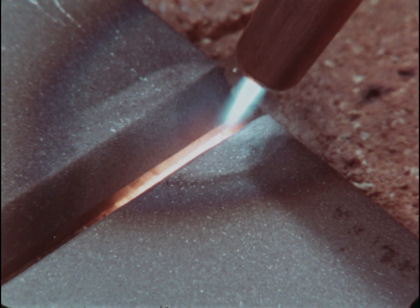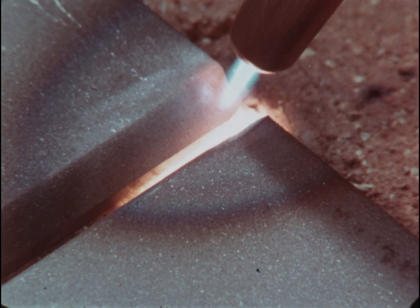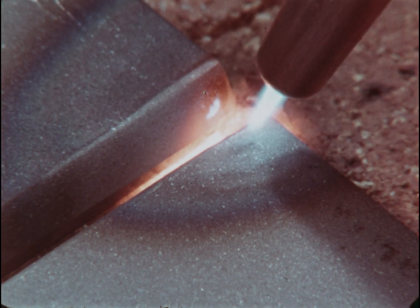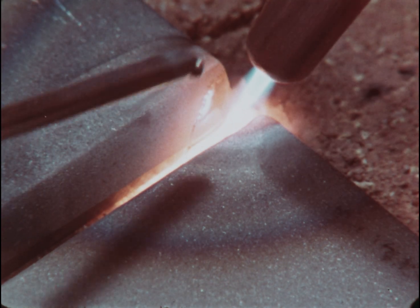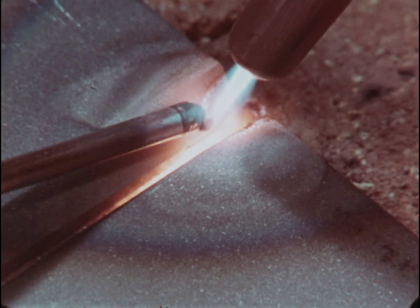Good solid tacks are important. Be sure the plate is completely melted before you add filler. For thick plates, use a heavy filler rod — one-eighth or three-sixteenths inch.